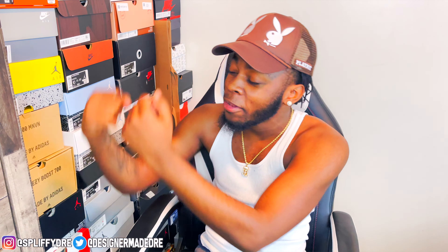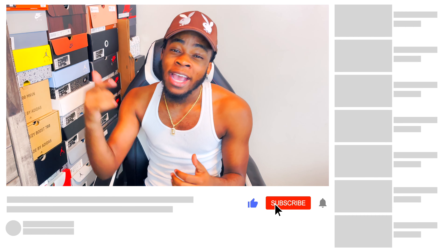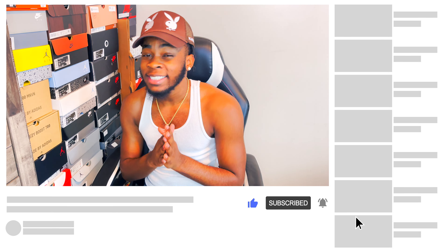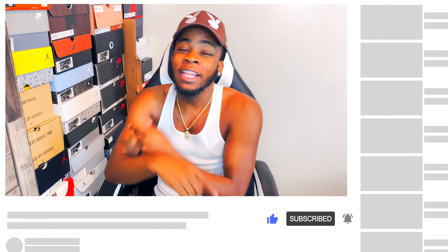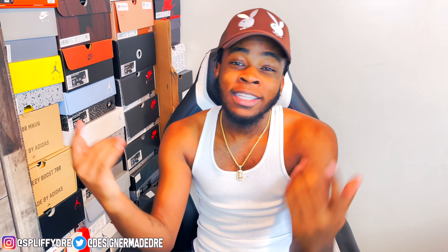What's good YouTube, it's your boy Dre Got Kicks back with another banger for y'all today. Real quick, if you haven't already make sure you go down below and hit that like button, subscribe, and turn on post notifications so you do not miss the upload. I'm only bringing y'all heat. Y'all seen that thumbnail — we got some fire for y'all today. Without further ado, let's get straight into this review.